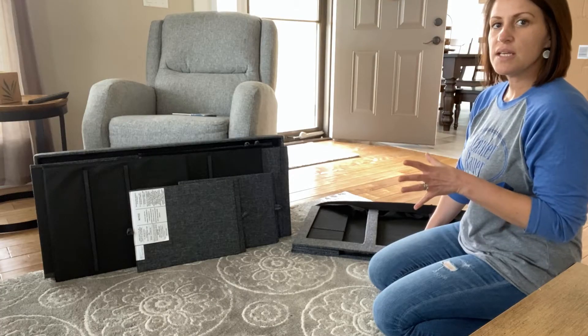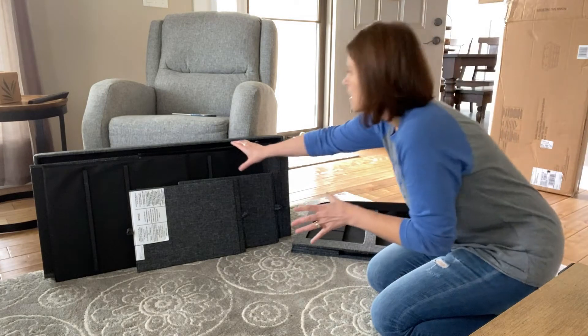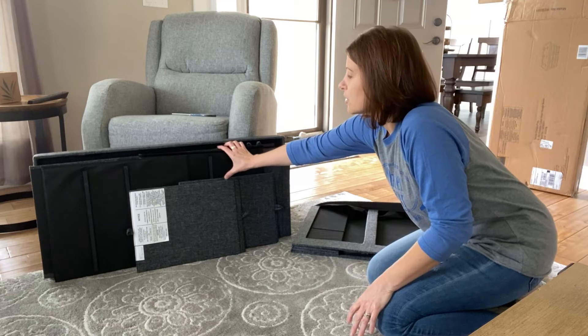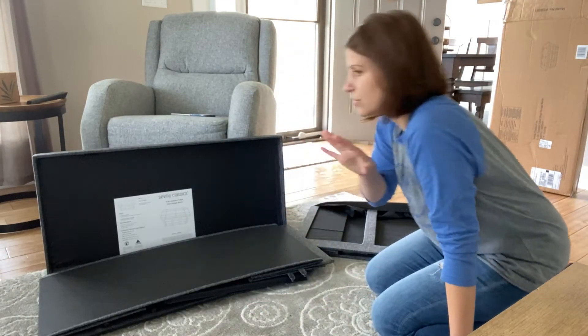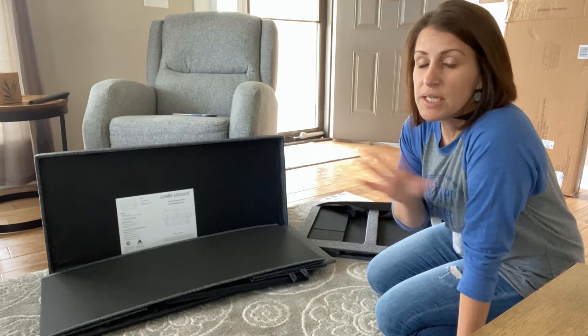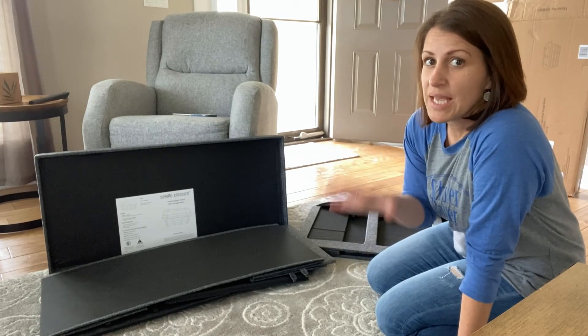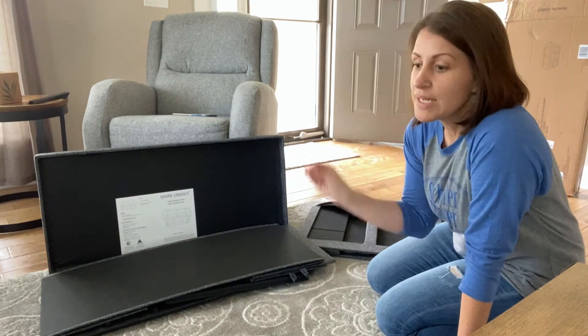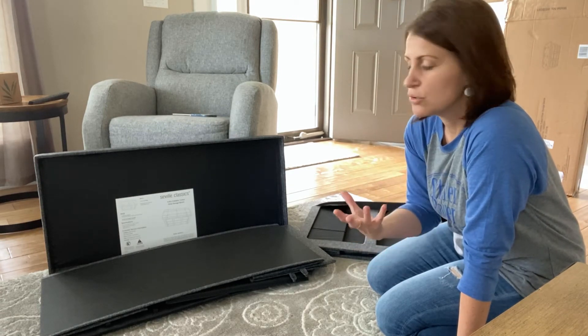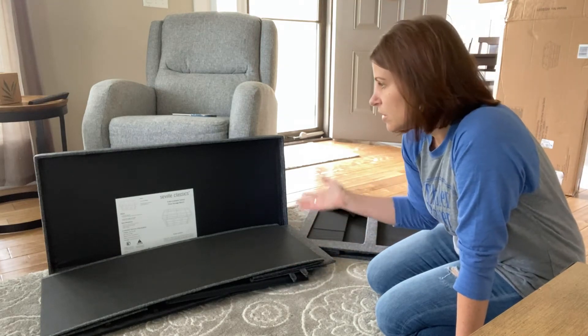I just got this thing out of the box. It came in a large box behind me, which was actually pretty heavy. In RV world, you know weight matters — you don't want to hurt the RV's feelings, but sometimes it can't handle extra weight going down the road. So we try to purchase things that are lightweight, but this thing is not lightweight.